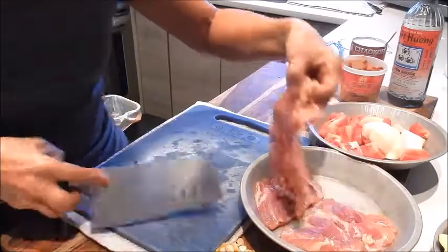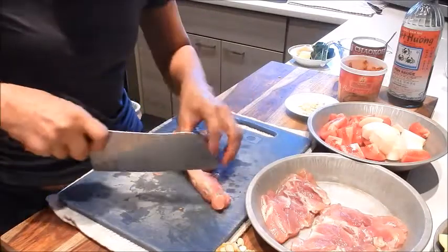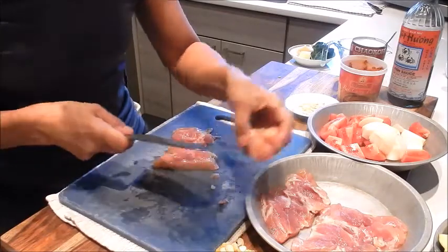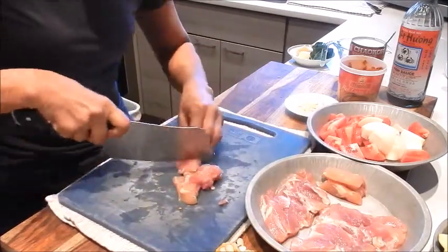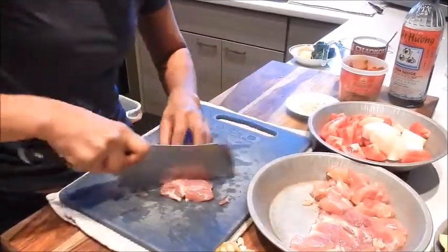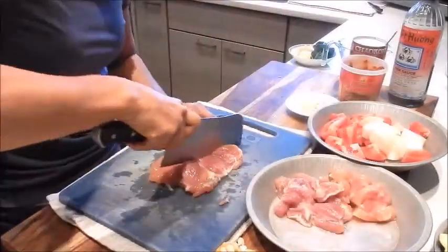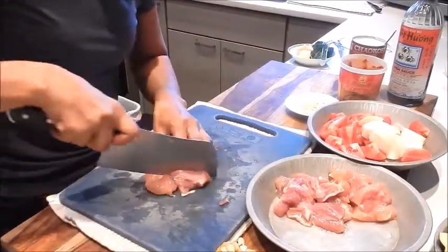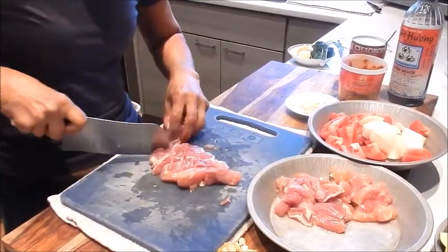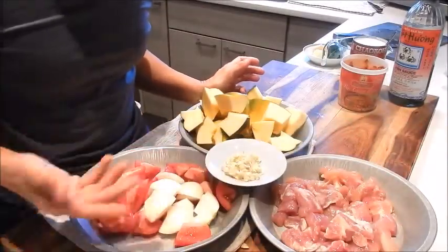Next let's cut the chicken. Cut it into the same size as the acorn squash, so into about one inch cubes. The garlic has already been minced, so now all the prep is done — let's start cooking.